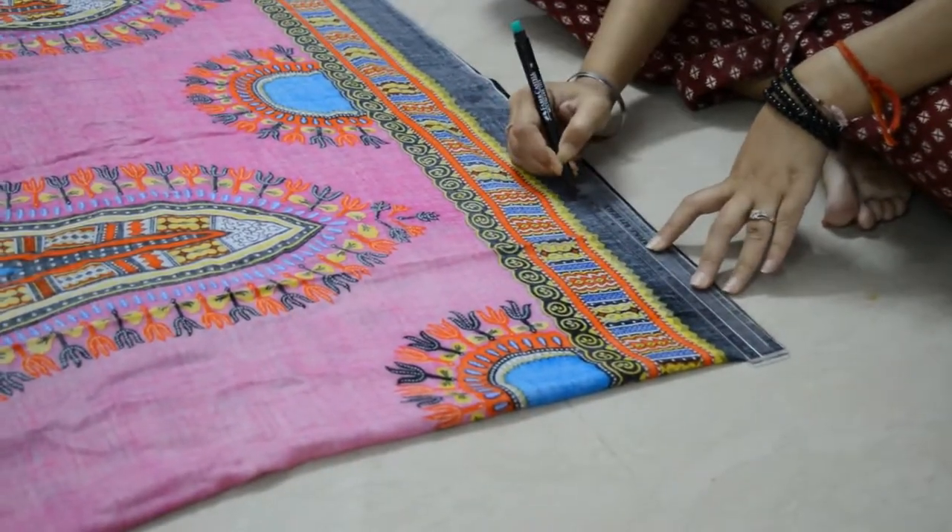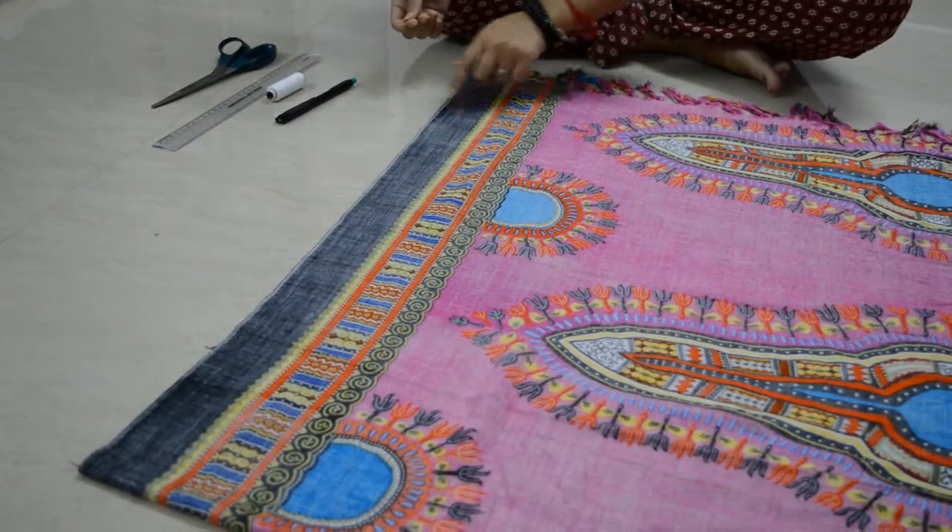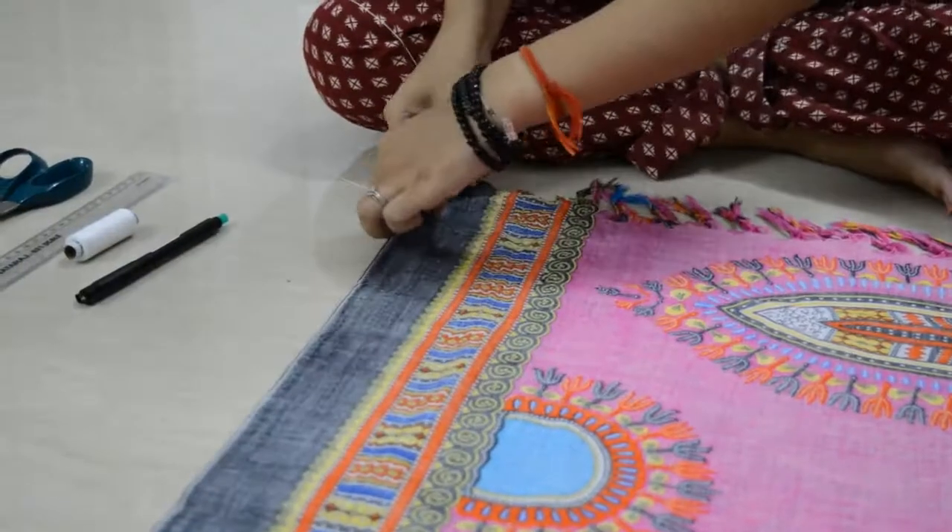Then start sewing from the bottom up to the mark you have made. You can use fabric glue if you like.